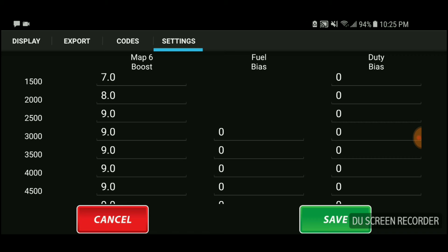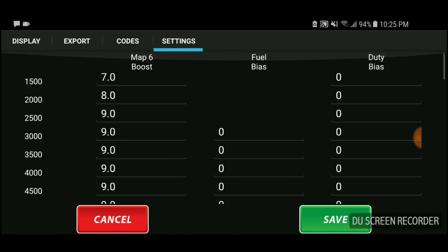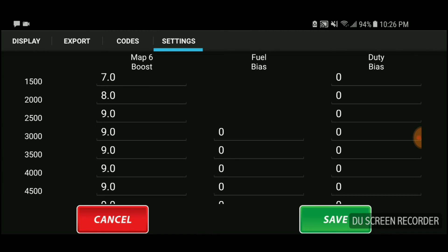When you get to this first screen, you're going to see RPMs to the left from 1,500 to 7,000. To the right you'll see two other fuel columns — we're not going to pay attention to fuel biases or duty. Keep your eye on Map 6. We're not going to pay attention to the bottom row either, as that deals with other maps such as Map 3. We're going to stick with just this left column — Map 6 Boost.